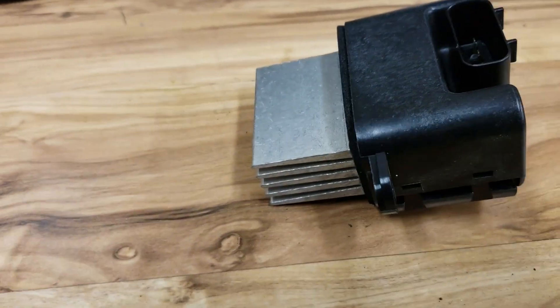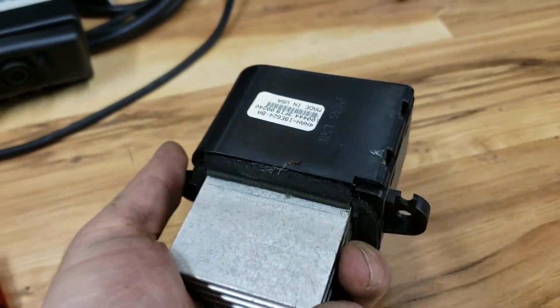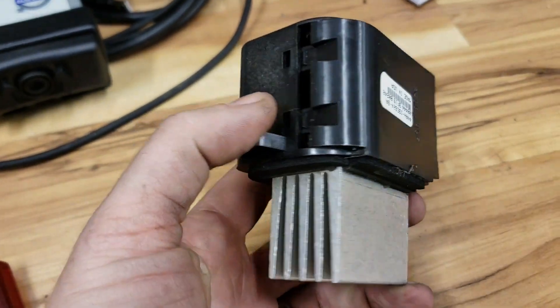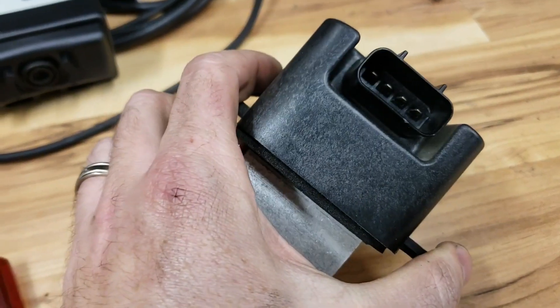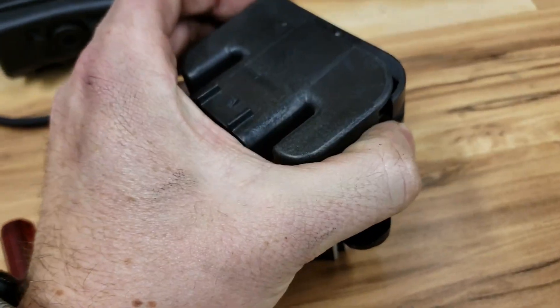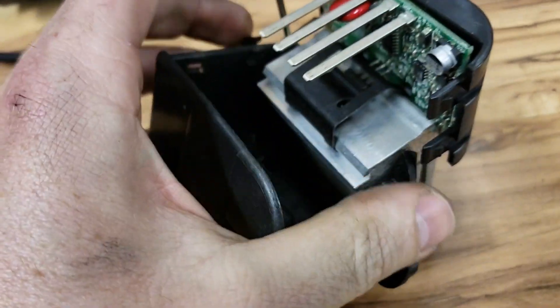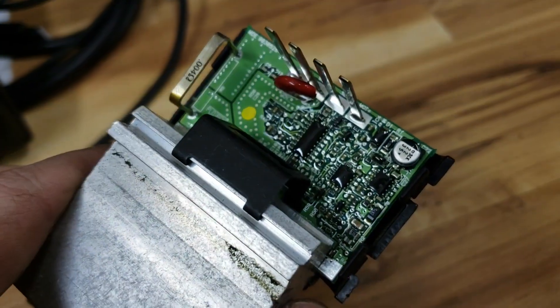Today we're looking at the blower motor controller — or amplifier, or driver, whatever you want to call it — out of the 2004 Nissan Quest. You might be tempted to call it a blower motor resistor, but I would resist that temptation because this is so much more than a resistor.